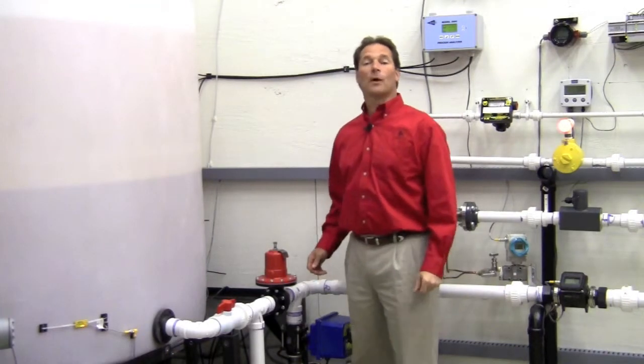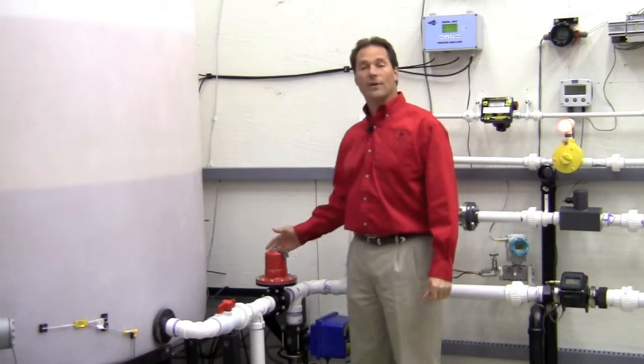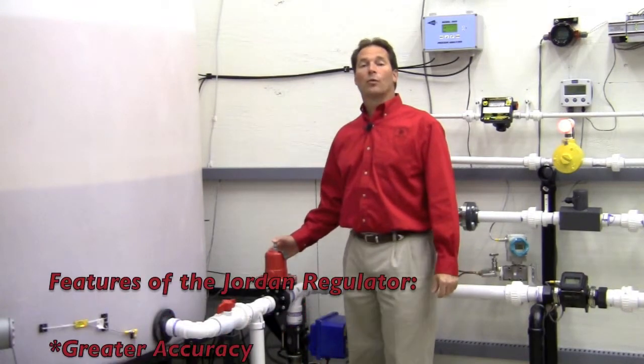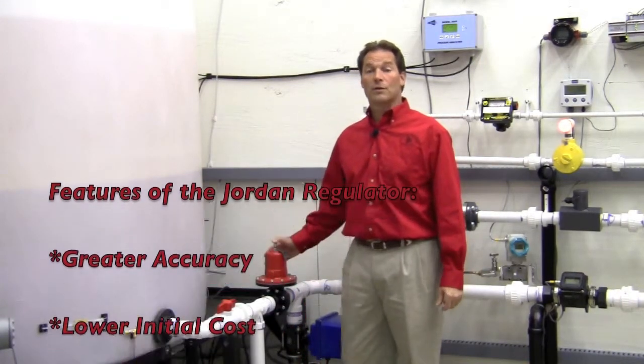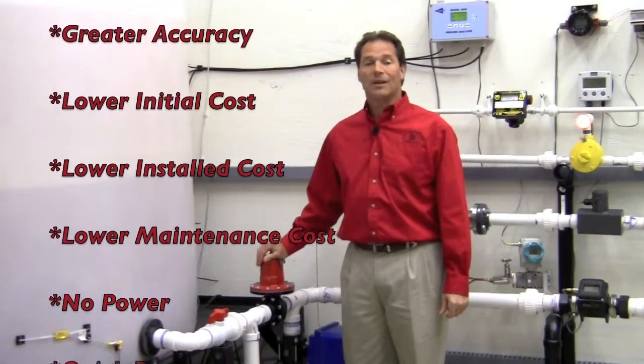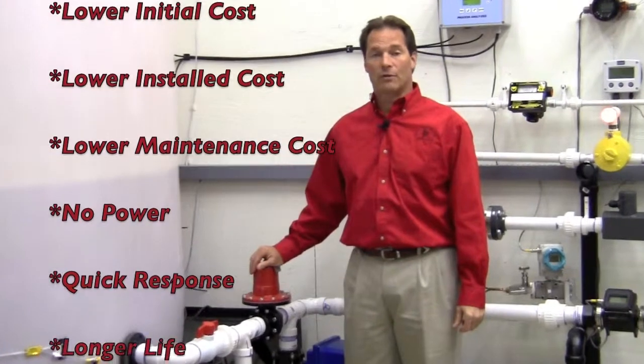Next time you need to control pressure or back pressure, consider everything that the Jordan pressure and back pressure regulators have to offer: greater accuracy of control versus globe style regulators, lower initial cost, lower installed cost, and lower maintenance cost compared to control valves.